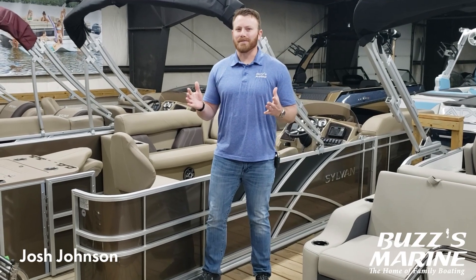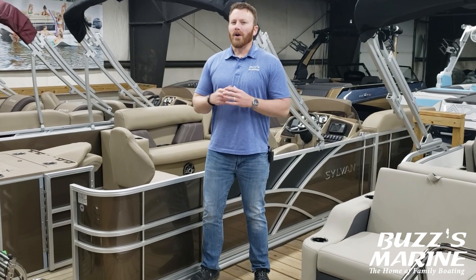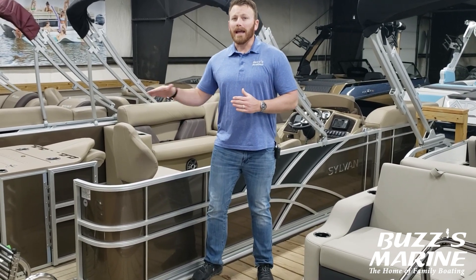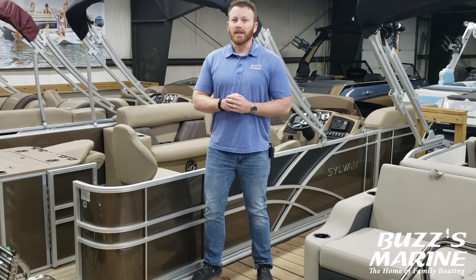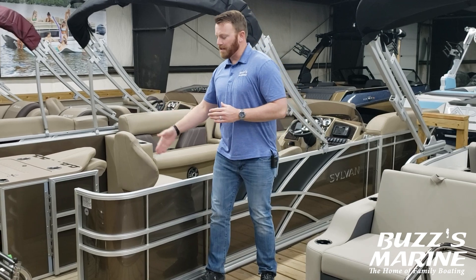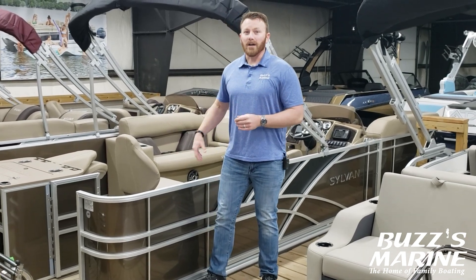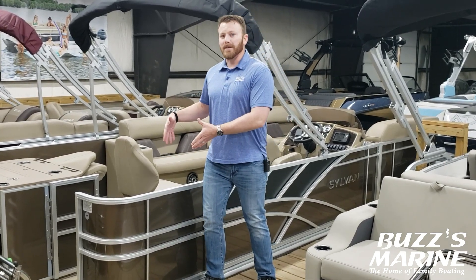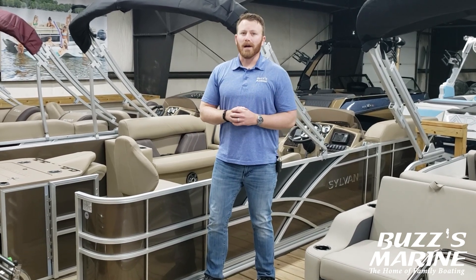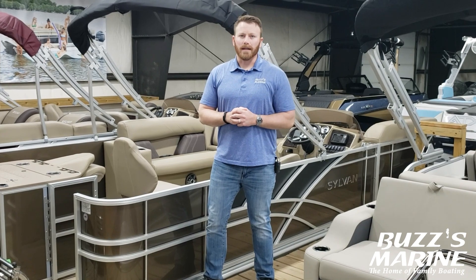Hey everybody, Josh here with Buzz's Marine. We've got a video on our Sylvan Mirage limited edition 820 and 822 party fish models. The limited edition is going to get you some nice extra features including the teak weave, a rod locker, and a tube upgrade to 25 inch pontoon logs. That's going to allow you to get the most horsepower and bang for your buck on this model. So let's hop in the boat and check it out.